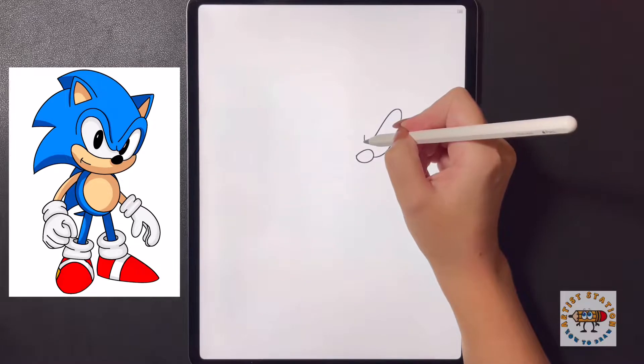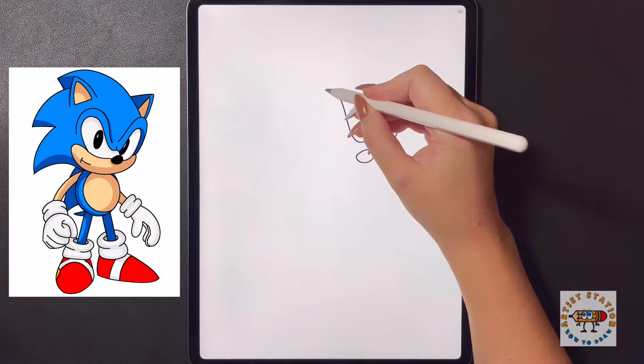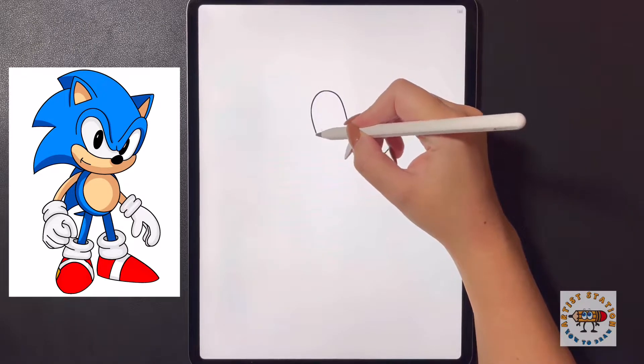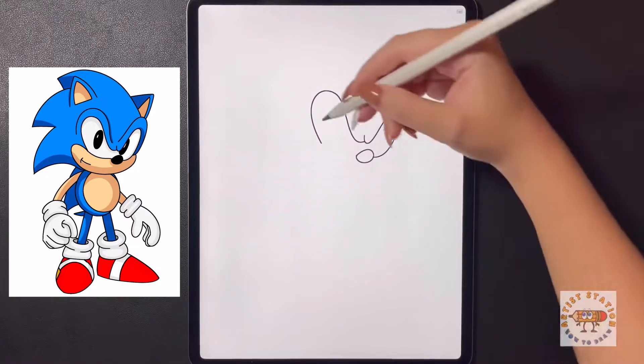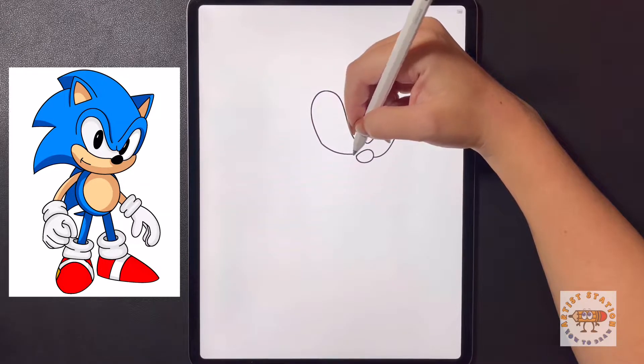We're going to move back onto our middle line now and curve this up all the way over to the left, curve it around at the side, and then from here curve this back down and in towards our nose.